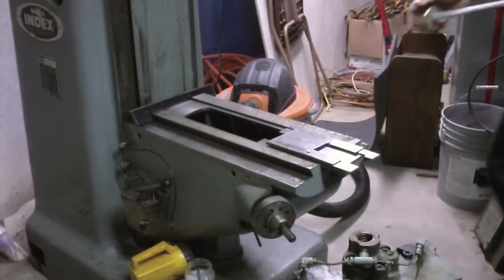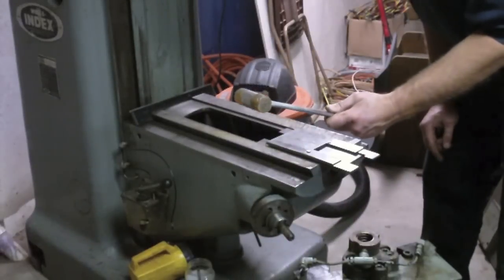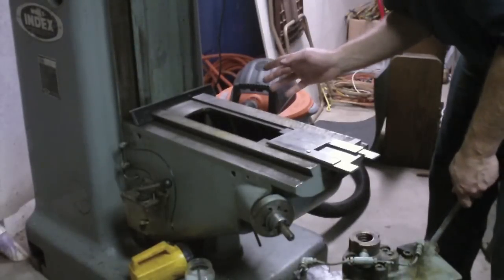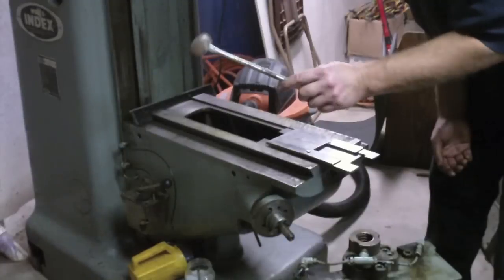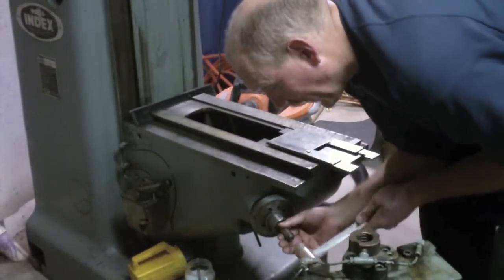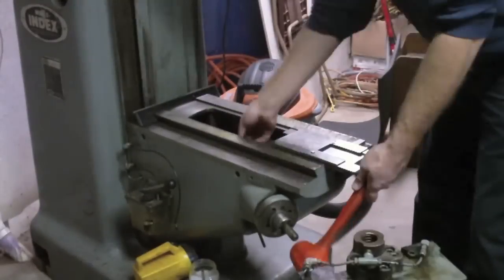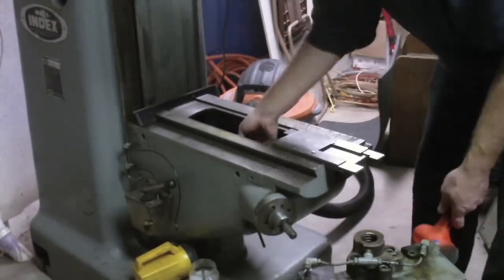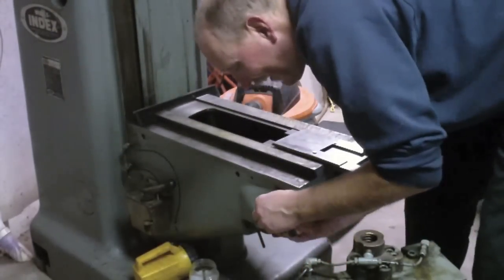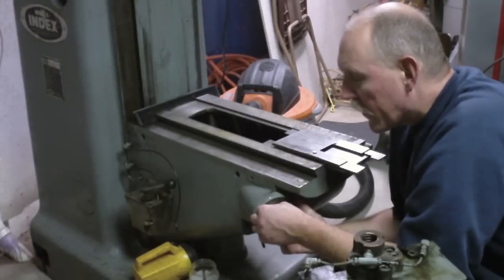I probably need my dead blow mallet to do this — let me try this cheapy hammer. Where I got this green puff of a hammer will be coming up in a future video. Oh wait, by the time this airs, the QVEA show video and flea market sale will have aired, so you should already know where I got this if you watch my videos. A little stubborn. Come on. Now of course the screws don't line up.